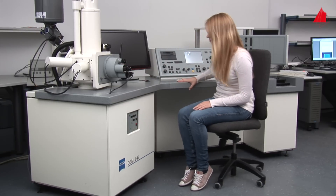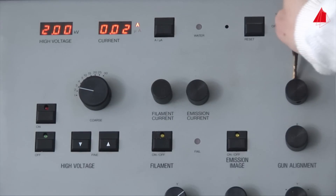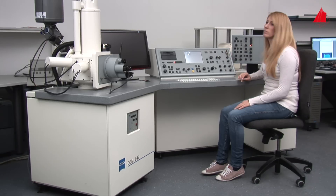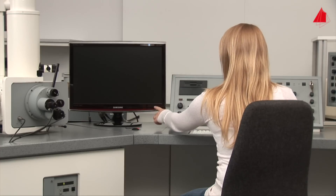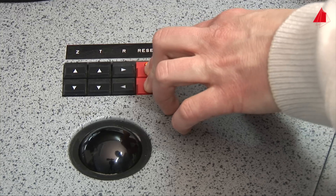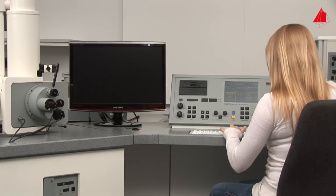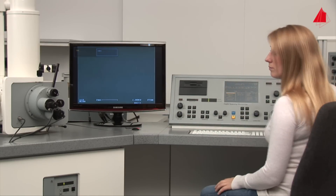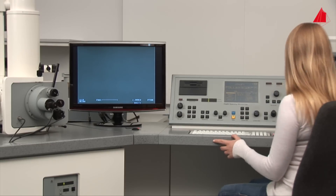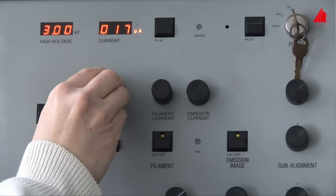It takes about three minutes to obtain a sufficient vacuum in the specimen chamber and column. Meanwhile, she turns on the monitor, initializes the motorized stage, and boots the microscope control. Only now is she allowed to switch on the high voltage and the thermionic cathode.